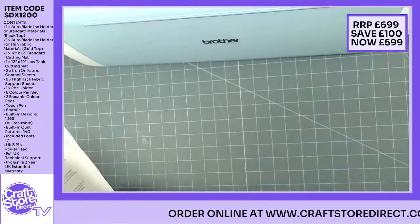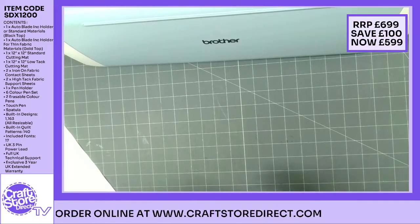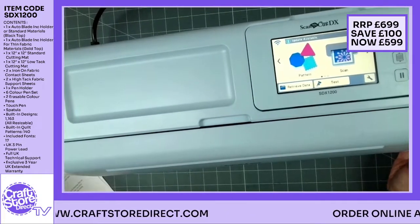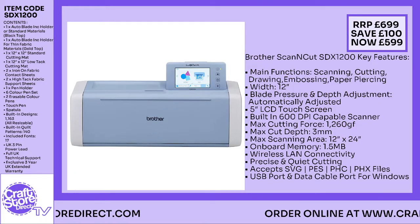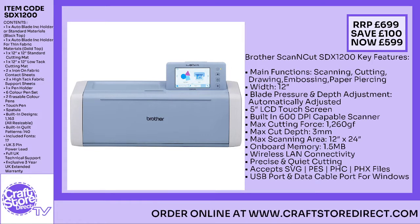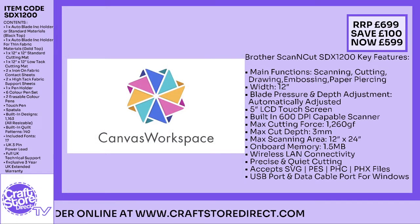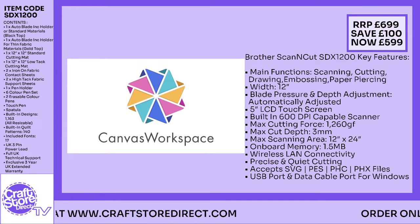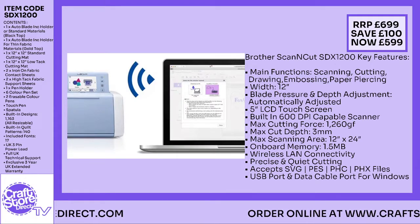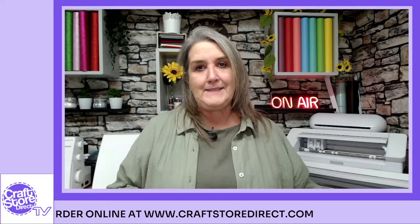Obviously you're going to get the book I mentioned earlier on — full instructions as well. And don't forget, if you are shopping from Craft Store Direct you will have their technical support and your three-year warranty. The guys there are absolutely brilliant with their support, so it's definitely worth considering if you are looking at getting hold of one. Do shop through Craft Store Direct — their machine at the moment has got a 14% discount on it, so very good value for money and definitely worth considering.